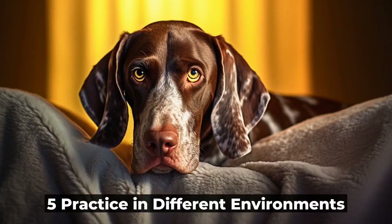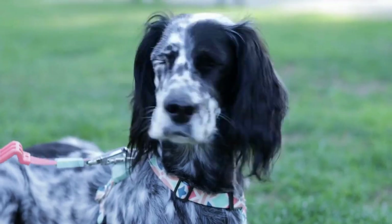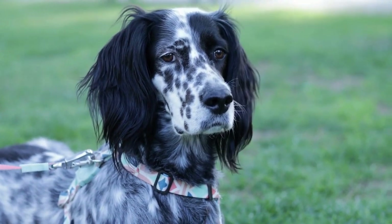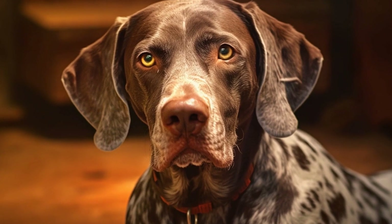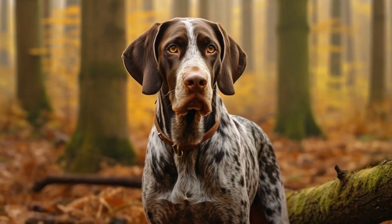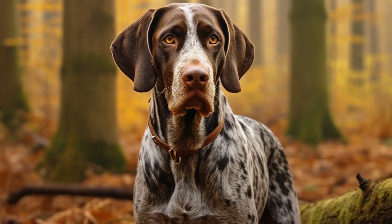5. Practice in Different Environments. Once your GSP has learned a command indoors, gradually introduce them to different environments to practice. Start with a quiet and controlled outdoor space, and gradually increase the distractions. This will help your GSP generalize the command and respond to it regardless of the environment they are in.